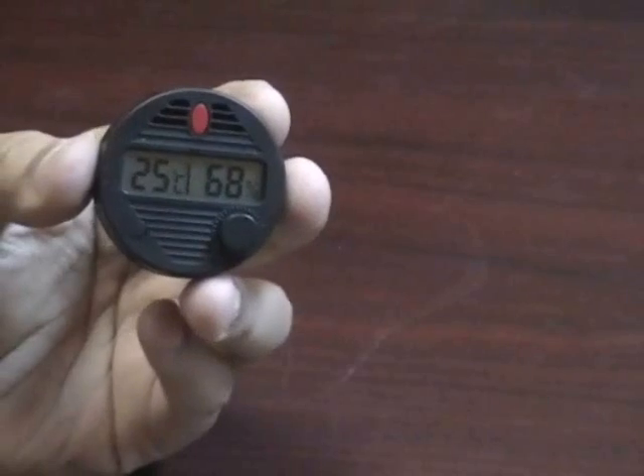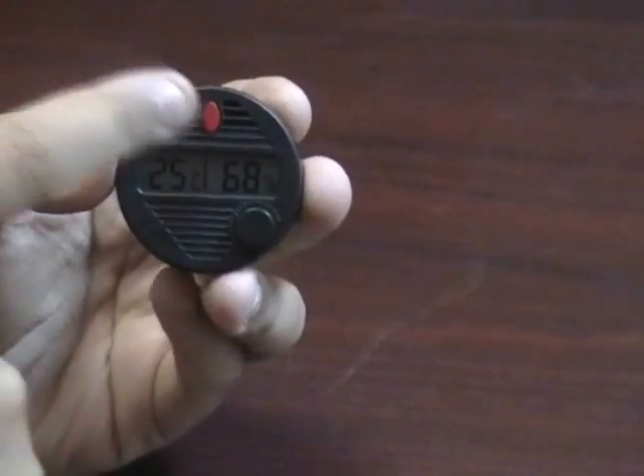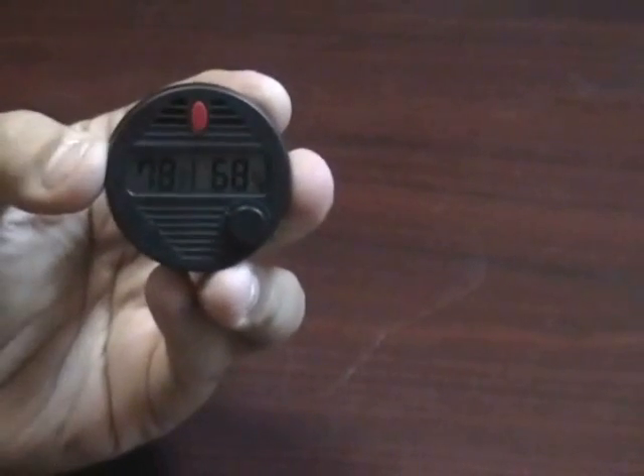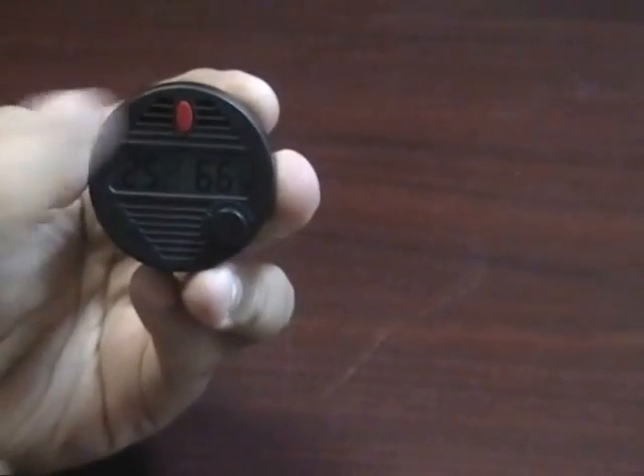By default this hygrometer will display the temperature in Celsius. If you push the red button at the top it will convert to Fahrenheit, and it can easily go back and forth.